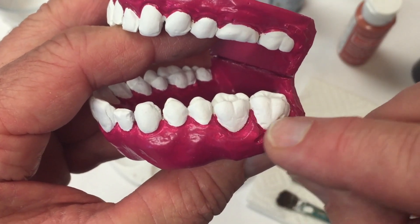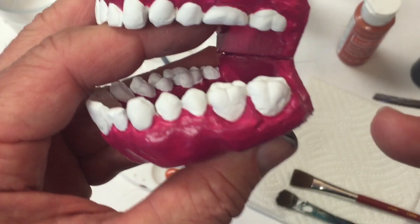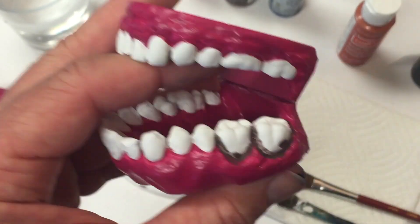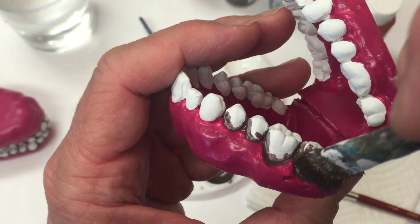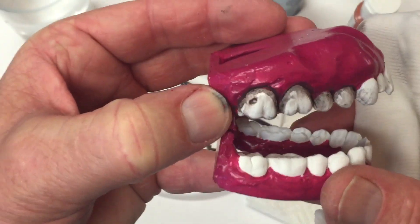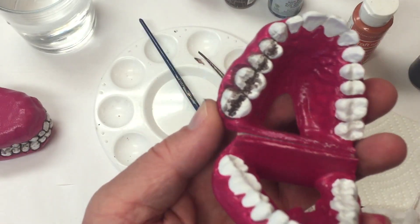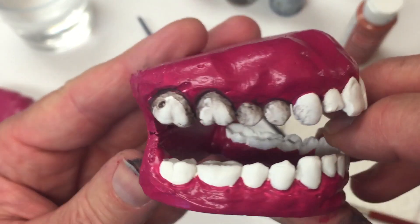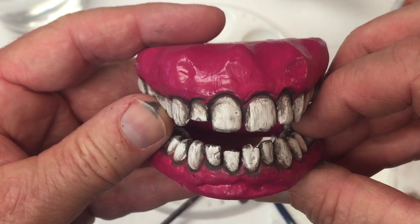Take your fine brush, load it with paint, and apply the paint into the grooves where the teeth and gum come together. Work on about four teeth at a time. Repeat the process until all the teeth are done, both inside and out — and it ends up looking like this. Your teeth are now stained.